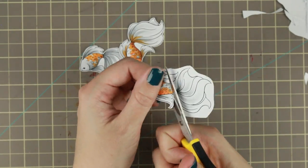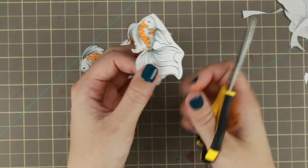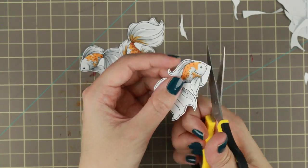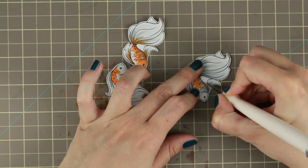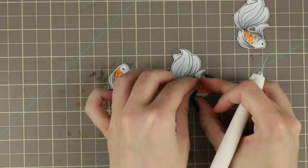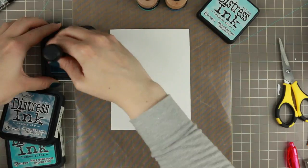I'm cutting them out with my scissors, first doing a rough cut because that makes it much easier to get into all those crevices when you don't have a whole bunch of paper in the way. Then I'm going in with my Martha Stewart craft knife to cut out those middle parts, and then the fishes are done.